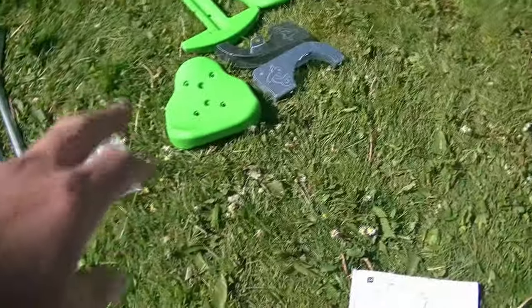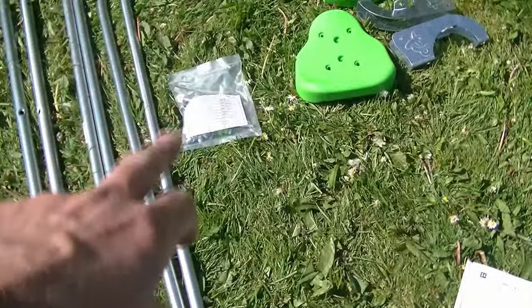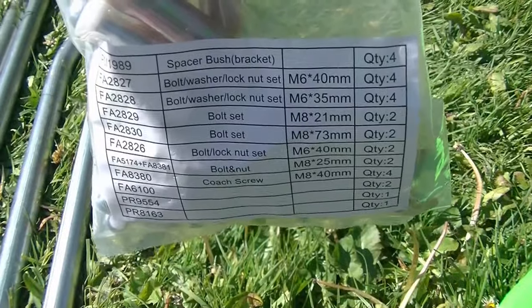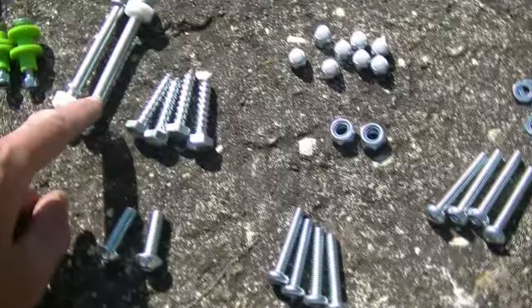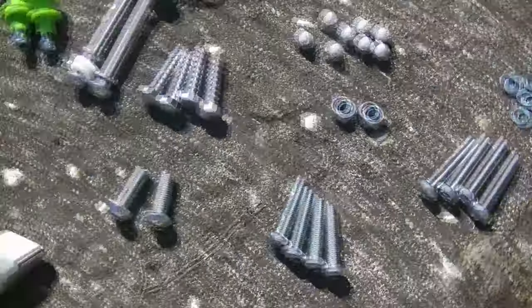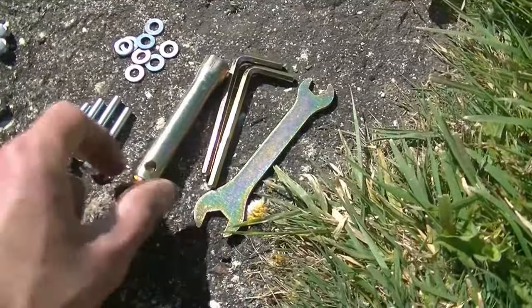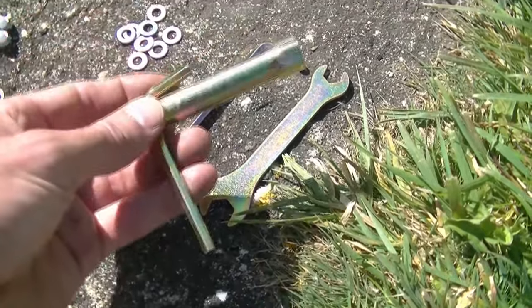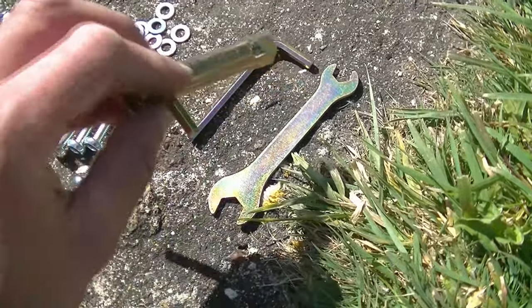Now get all the remaining pieces of your glide swing and lay them out on the floor like we did earlier with the timber, so that all matching parts are together. Then we have a bag with all the fixings inside — every fixing is labelled on the front of the bag. I like to take all the fixings out and place all the same fixings together. Here are a few tools provided: a socket, an allen key, and a spanner — the allen key can be placed through the socket to provide a lever when tightening.